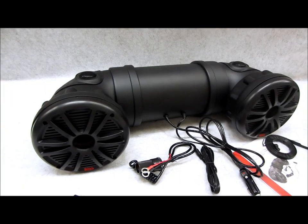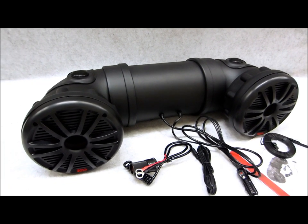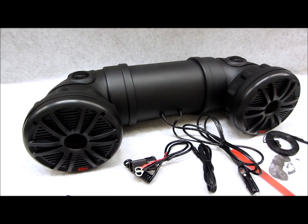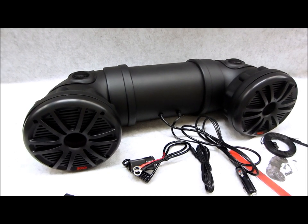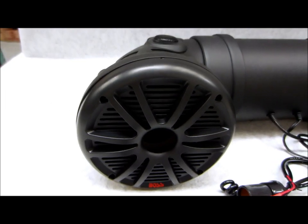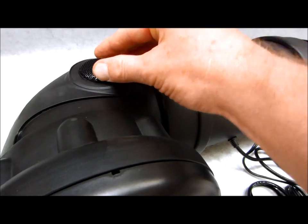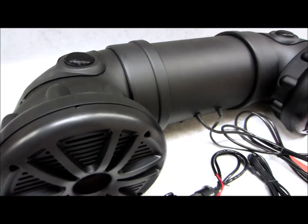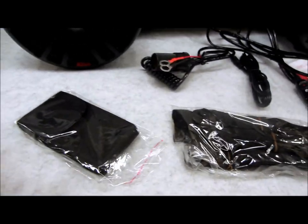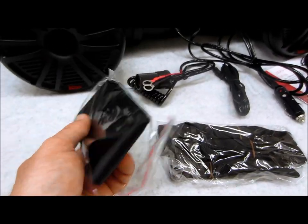It's made by Boss, kind of a tubular design with some unique ergonomics. What makes it really unique is that it has an amplifier built into itself, it's water resistant, and it has two component speakers built right into it. On one side you've got a six-and-a-half-inch speaker, and on top you have a tweeter which you can tilt for different listening options. It comes with an iPod case so you can stick your iPod, iPhone, or Android right in there.